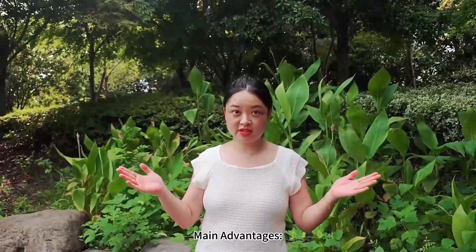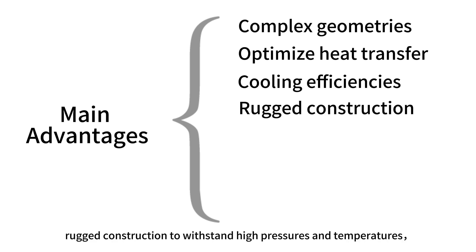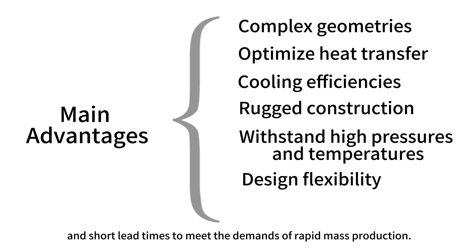Main advantages: complex geometries can be generated to optimize heat transfer and cooling efficiencies; rugged construction to withstand high pressures and temperatures; design flexibility to customize to a variety of equipment sizes; and short lead times to meet the demands of rapid mass production.